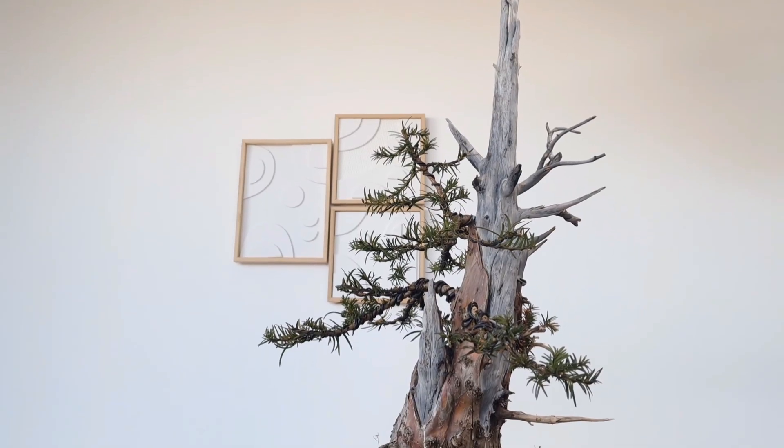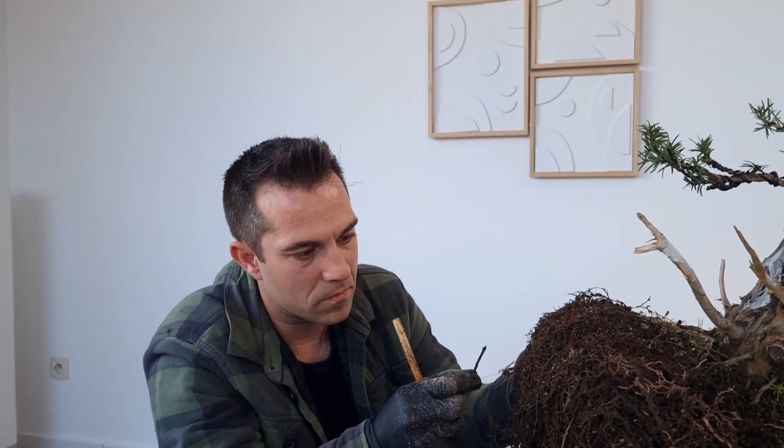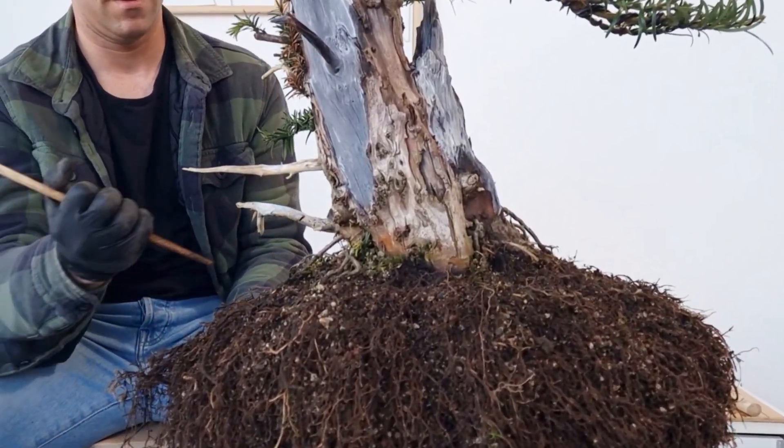Today I'll show you how to repot big bonsai, even if you're working alone. Along the way we'll uncover the hidden signs of roots and how trees might just be smaller than we think. This is not just another bonsai tutorial.